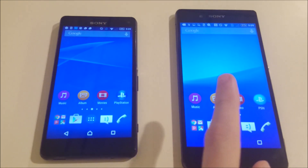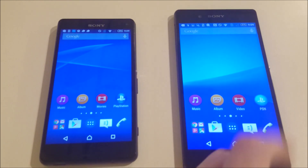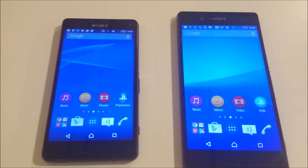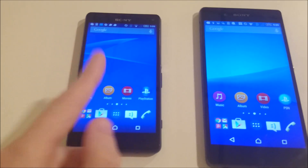Personally, I like bigger phones, so I would probably go with the Z3 Plus — or even the regular Z3. But for the average customer, at this point in time, I would have to recommend the Z3 Compact.